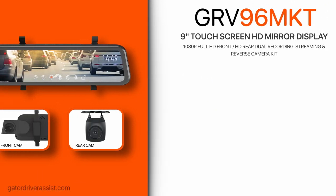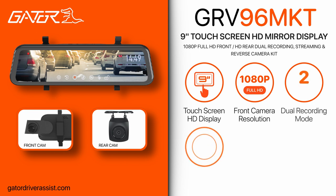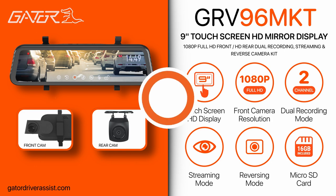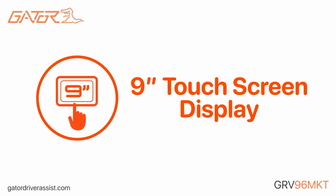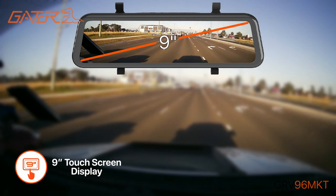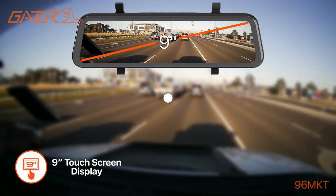Introducing the Gator GRV96 MKT — a 9-inch touchscreen HD mirror display and rear camera with dual recording, streaming and reversing modes. Featuring a large 9-inch high-definition touchscreen display, the GRV96 MKT is easy to use and produces crystal clear video quality.